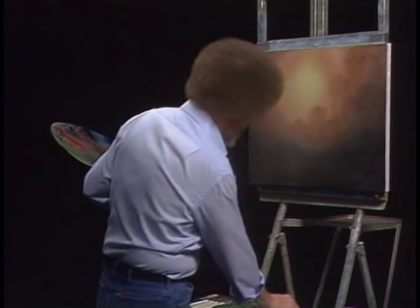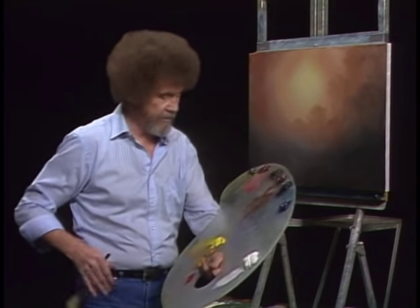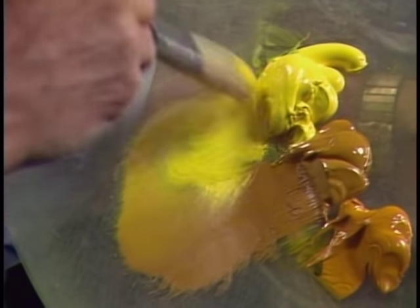Wash the old brush and the liner brush — all I do is just wipe it on a paper towel after I've washed it. Let's use our little oval brush today. It's easy to tell the little oval brush — it has a black handle on it. We'll take a little yellow.